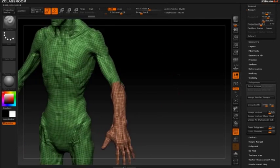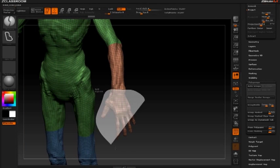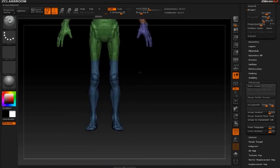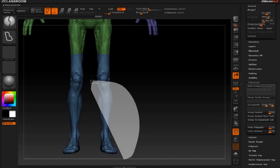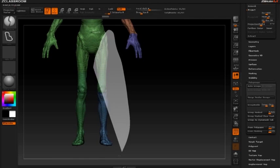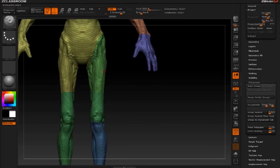I'm going to use that as an insert brush. You can do his hand individually. It looks like we accidentally grabbed his leg there — that's not a big deal. Let's go ahead and cut him off at the knee, and grab his whole leg here.